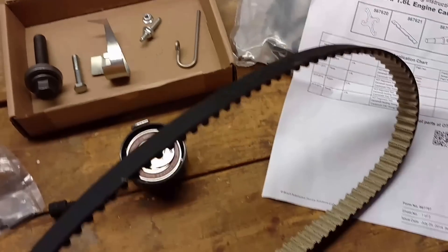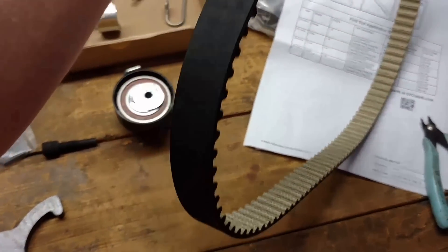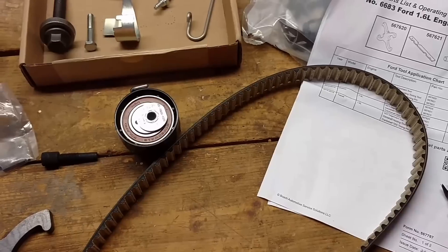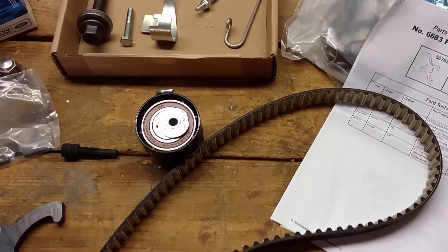Got the timing belt here. It's an official Ford part. You can get these at auto parts stores too, but I think this was about thirty dollars.